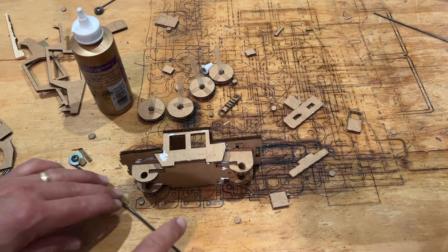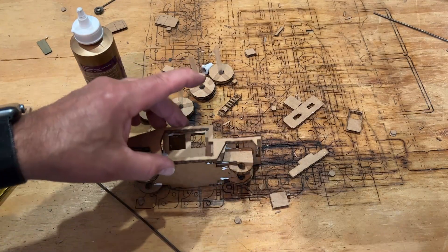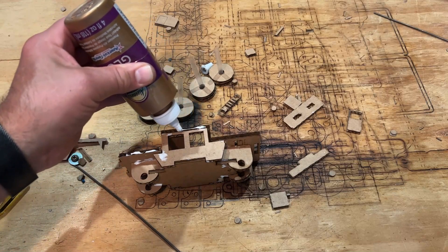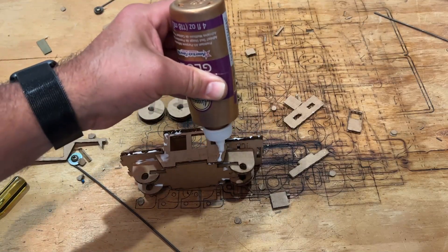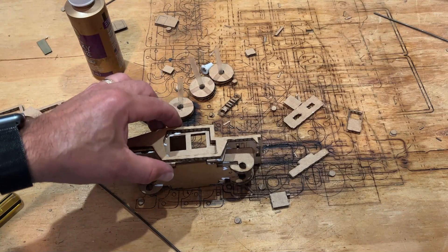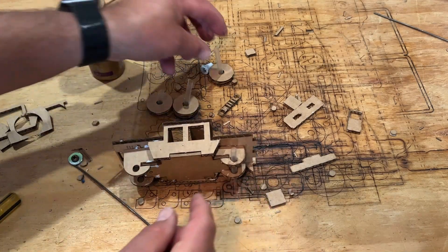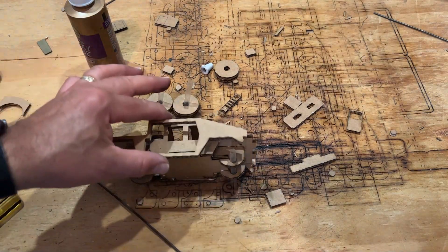Once dry enough, lay it on its side and find the side panel — make sure to find one that is not printed on. You can see how it lines up to lock everything together. Add glue along each edge — front, back, and the top areas — nothing in the middle since that is an open area. Make sure they all line up. I also push the axle straws through to keep the wheels aligned — that is a slick trick.